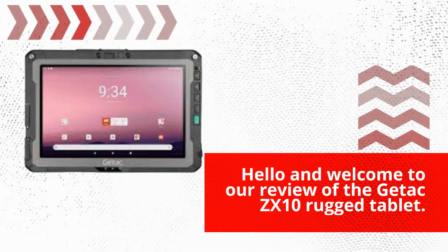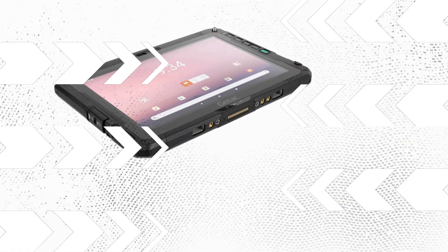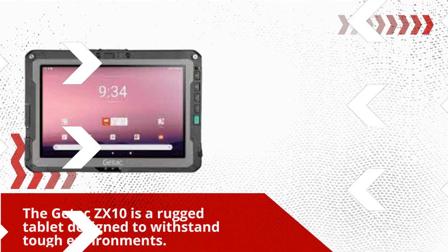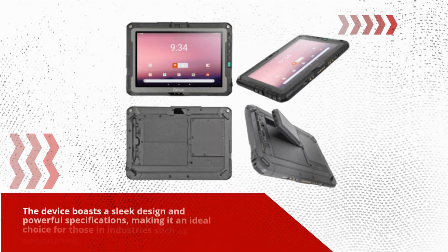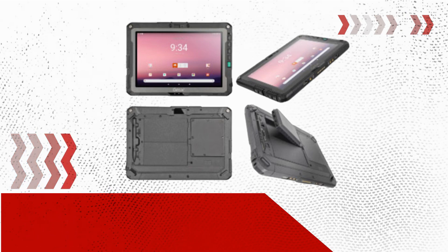Hello and welcome to our review of the Getix ZX10 Rugged Tablet. In this video, we'll take a closer look at the device's features, design, and performance to help you determine whether it's the right choice for your needs. The Getix ZX10 is a rugged tablet designed to withstand tough environments, boasting a sleek design and powerful specifications, making it an ideal choice for those in industries such as construction, utilities, and field service.